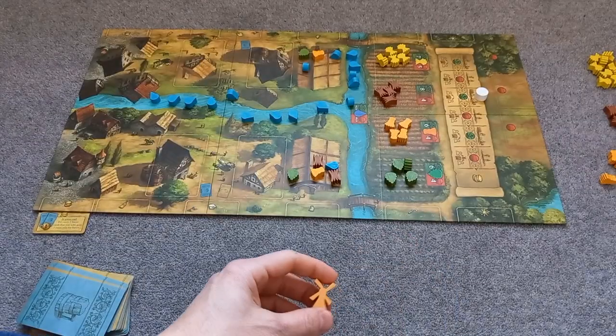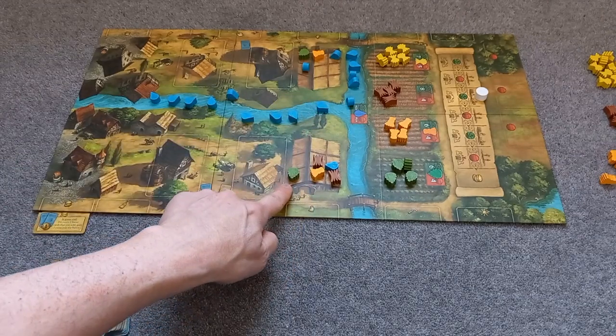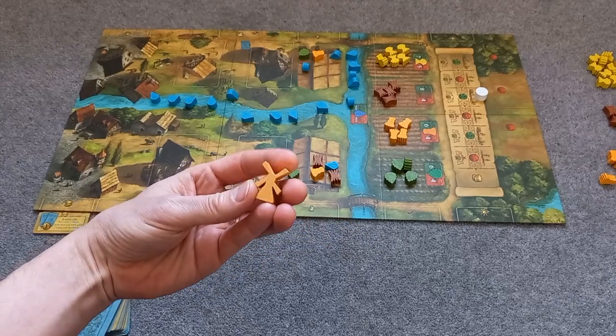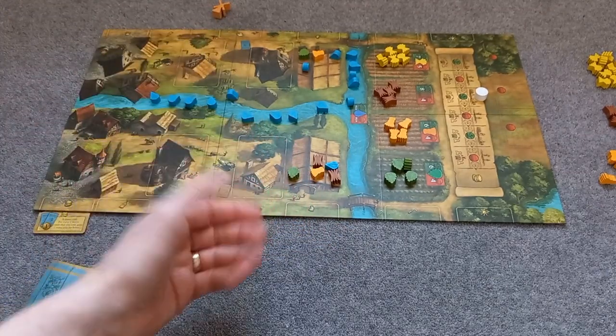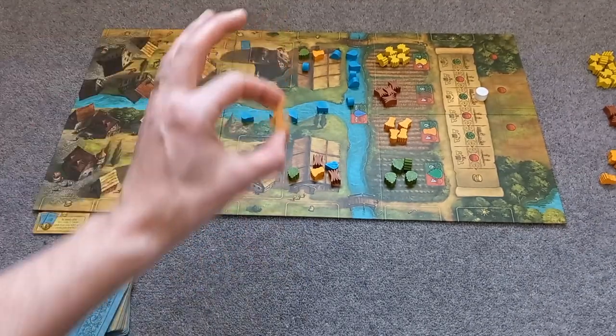In between rounds, you look to see who has the least amount of resources in their storage. The person with the least gets the starting player windmill and becomes first for the next round. If there's a tie, the windmill goes to the person who did not have it last round.